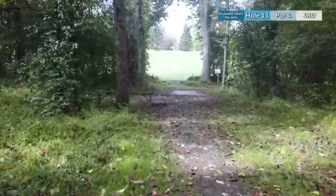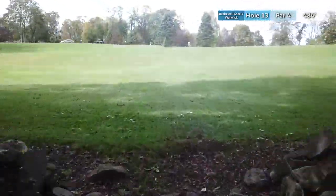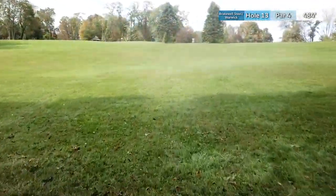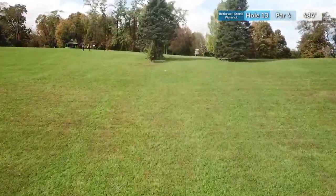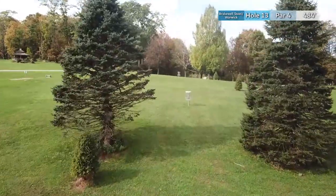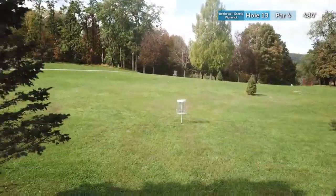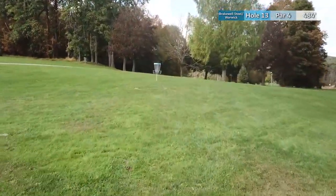Hole thirteen is a par 4 at 484 feet. It's a perfectly straight shot to get out of the gap and into this open field. You're trying to get as far up this hill on your first shot as you can, because with 40 to 50 feet of elevation and a few trees to deal with on your second shot, being further up the hill will only make it easier for your approach to this wide open green.